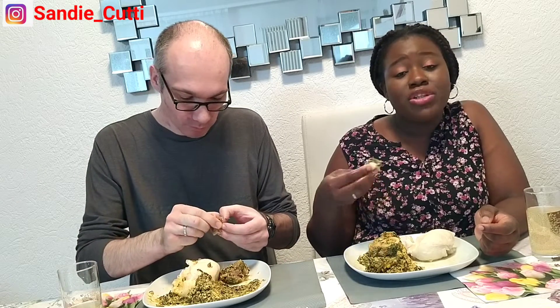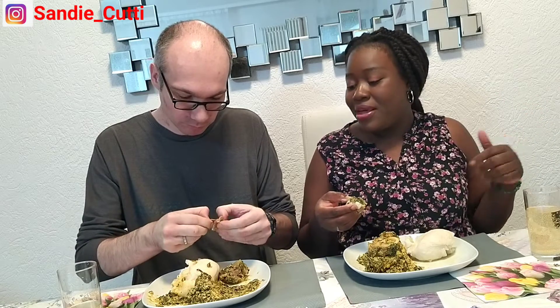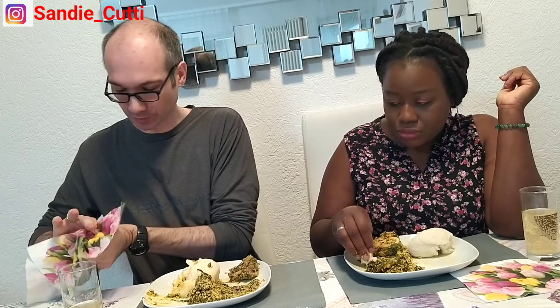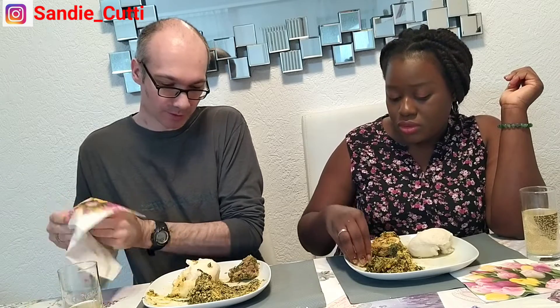Guys, I'm shocked! Look at how he accepted this — I didn't know he would like it like this. I was thinking he would say it's not nice. I'm positively shocked, I'm surprised that he was able to eat it to this point. Because most times when he sees me eating and I say come eat it, he says no no no no no. Today he said let me just taste it small — and now he's eaten a lot!